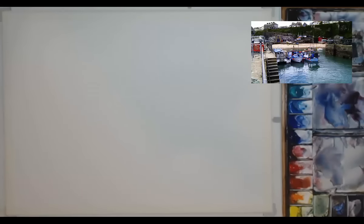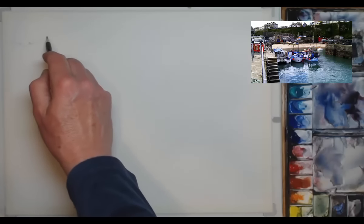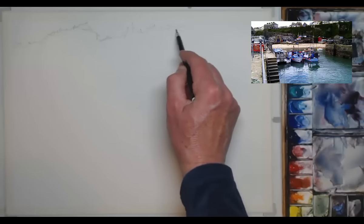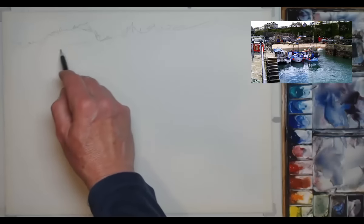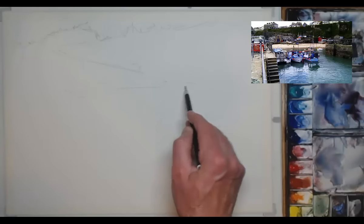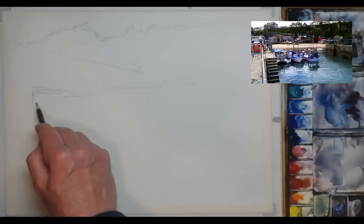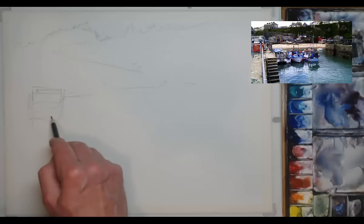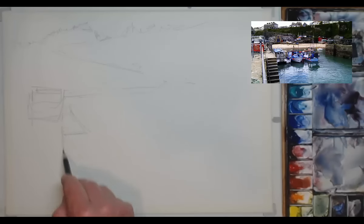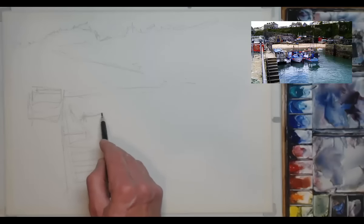The paper I'm using here is Saunders Waterford. It's 300 grams or 140 pounds, rough texture, great for watercolour. And as I normally do, I start off with the outline drawing. I'm using a 3B pencil here, so quite soft and fairly thick. Starting from the top — the rooftops there, coming down that steep road I mentioned, the car park and then the vehicle on the left hand side. Getting in that line with the railings and then the steps leading down to the water. Just roughly drawn in at this stage, nothing too neat.